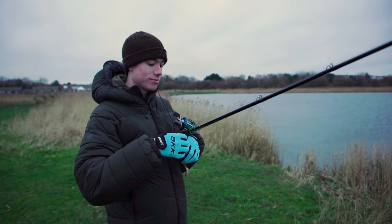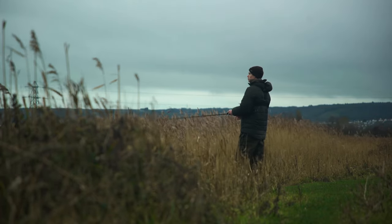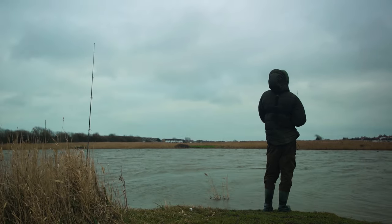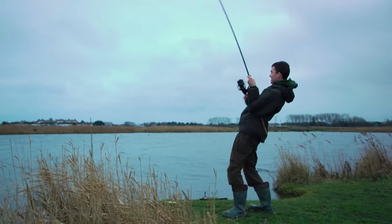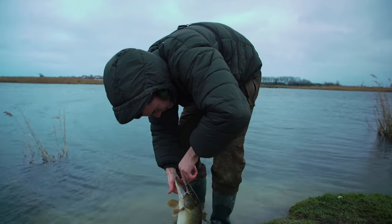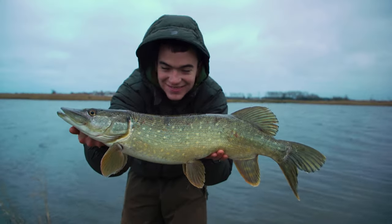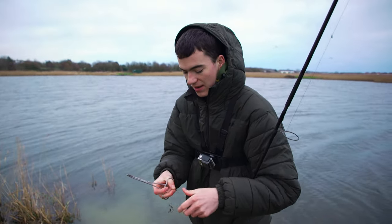It's cold out today but I'm going to cast around this lure and try and catch a big pike. My float is gone! First fish of the day - brilliant, we got one. That's the first bite of the day. Apparently there's some pretty big pike in this place so we're going to keep at it.